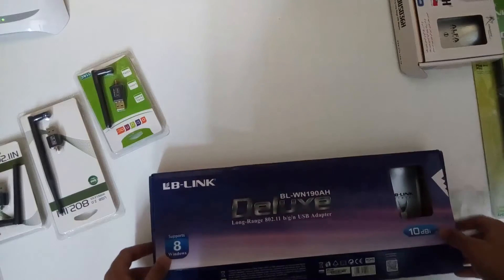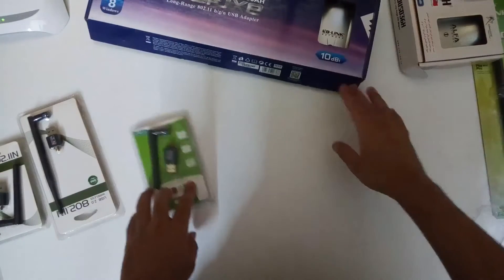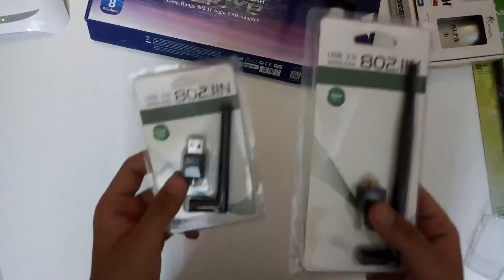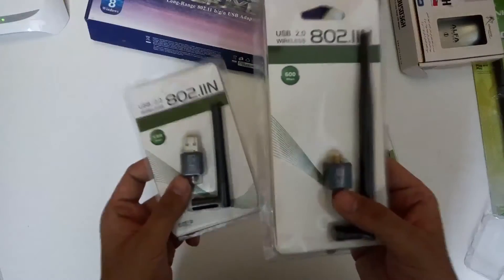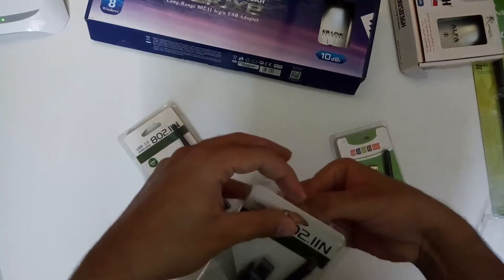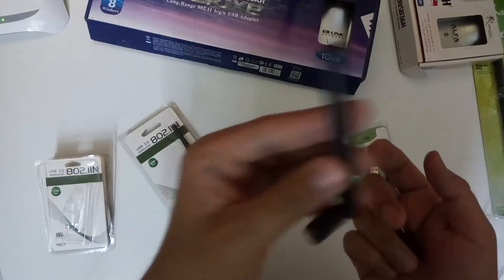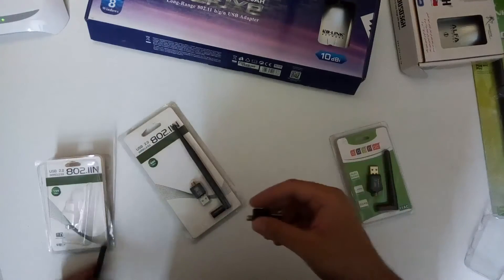The other ones are these dongles which also have the same chip. The smaller one has a 3dbi antenna and the bigger one has a 5dbi antenna. We usually use these two with Raspberry Pi where we have to create two different networks. The 3dbi one is quite handy — you can just connect it and utilize it with Raspberry Pi or small computing setups for penetration testing.